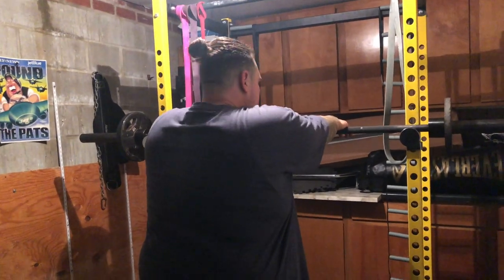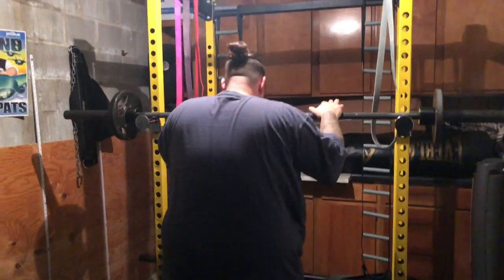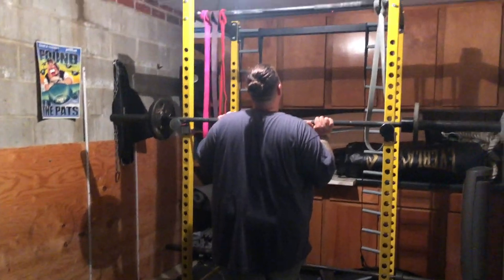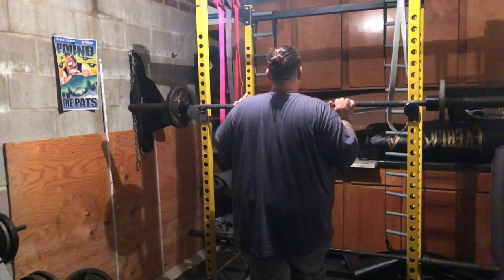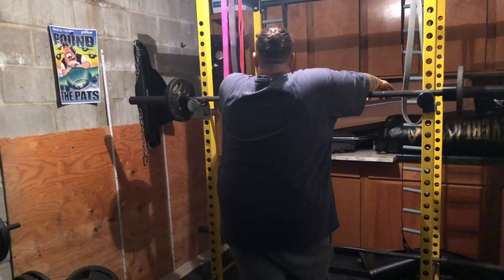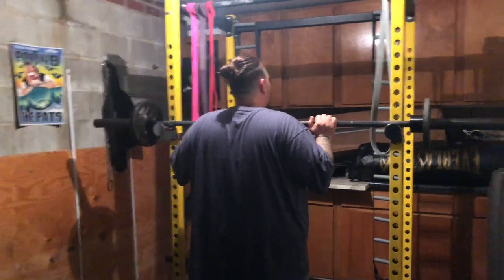Now we're going to move on to standing military presses. Trust me, I know and he can feel it — his pressing muscles are tired right now, so he's not going to be at his strongest in these overhead presses. But the reason why we're going to be working these overhead presses is because it's another full body movement. An overhead press is going to engage the entire body. A few months back, E was really not good at these — he had a problem supporting weight over his head. He's now just getting comfortable doing it. So we're going to be working a 5-3-1 method.